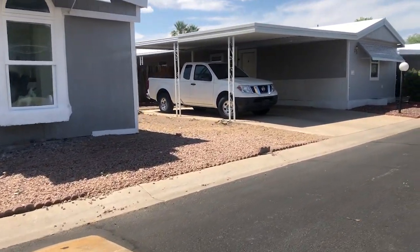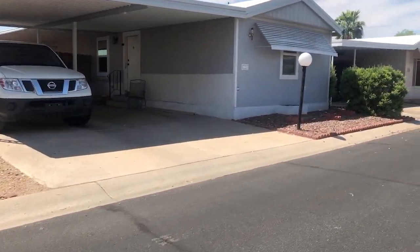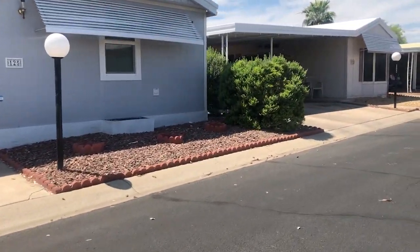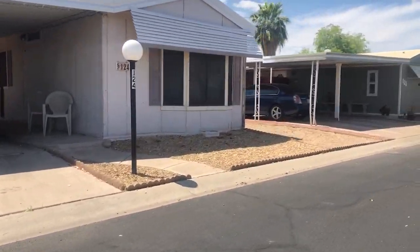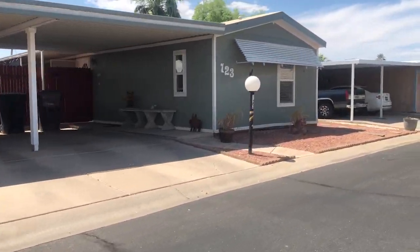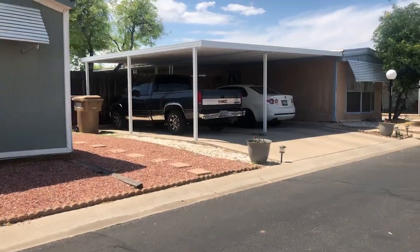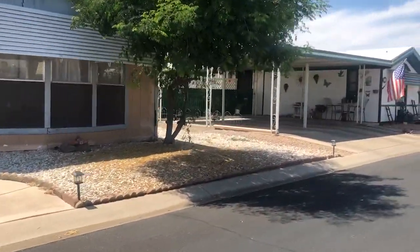Pit set or ground set mobile homes can resemble more traditional site-built houses. But the benefits don't stop at mere appearances — the entire underside of the mobile home is much more insulated compared to a traditional above-ground mobile home. This means better insulation against cold weather, wind, and animals that may want to get underneath and do damage.